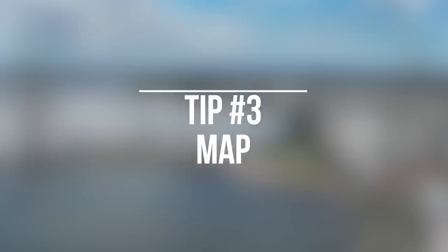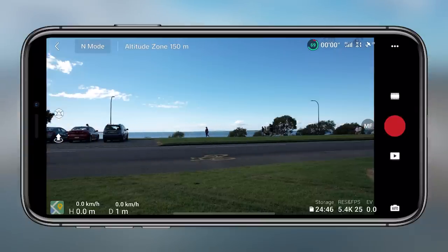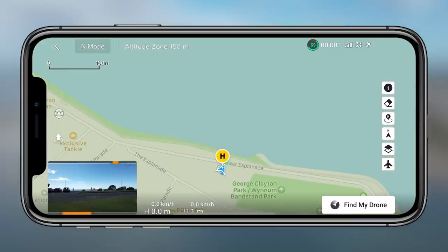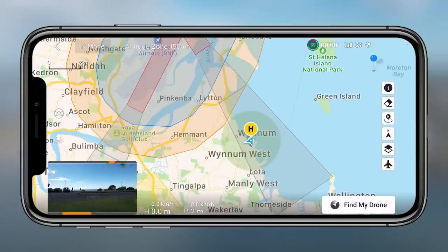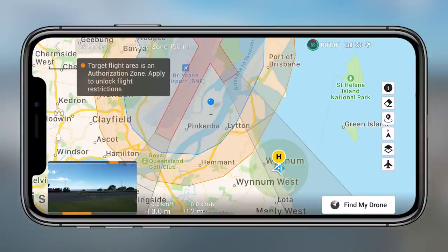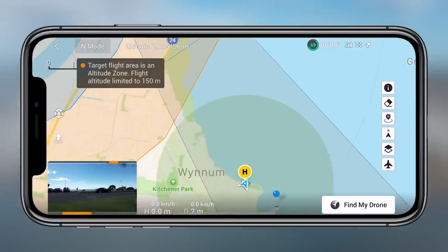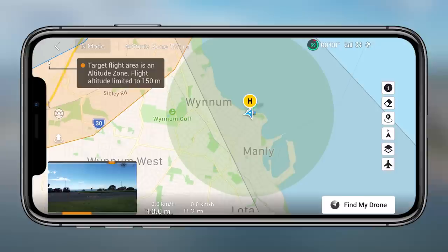Tip three is the map. It's a really important safety tool you can utilize through the application. You tap the map icon to pull up a smaller map, then tap that to make it a larger map. From there you can see where all the aerodromes are, all the flight paths, and set pinpoints to see whether you're allowed to fly in certain areas. You can also look through AirSense, a new piece of technology in the Air 2S, which I'll get into later as you have to enable it through your settings — really important for safety.